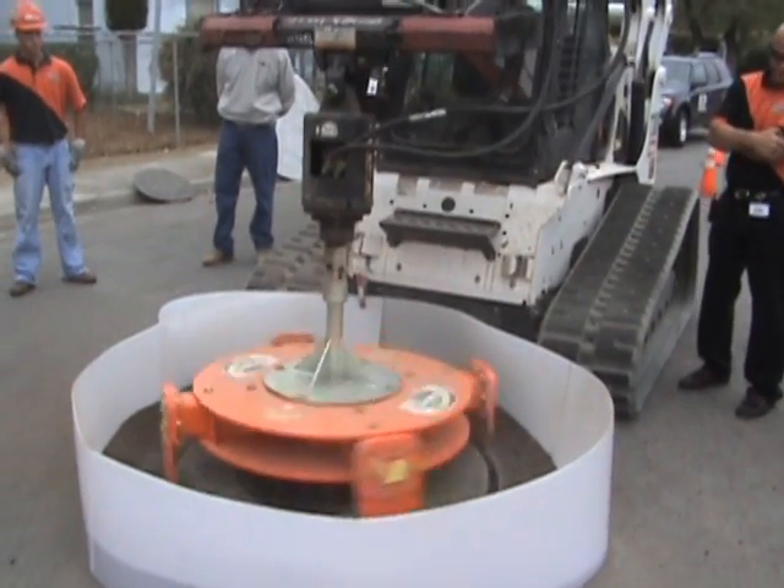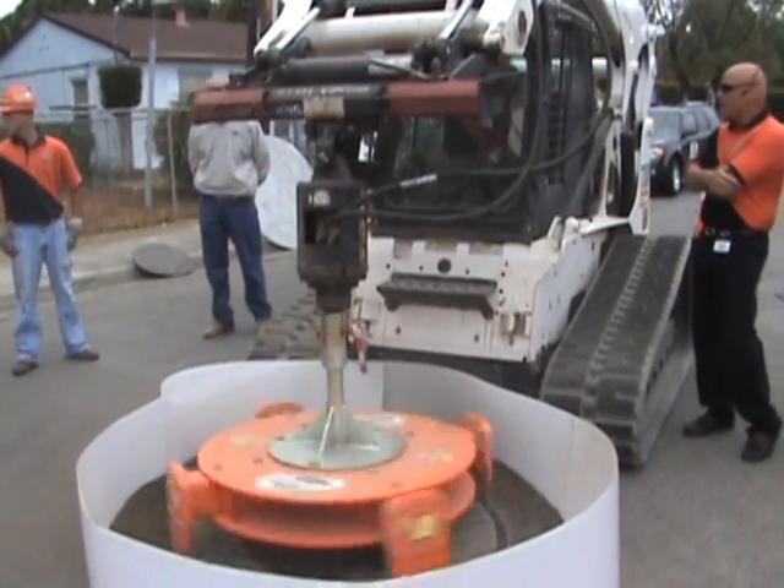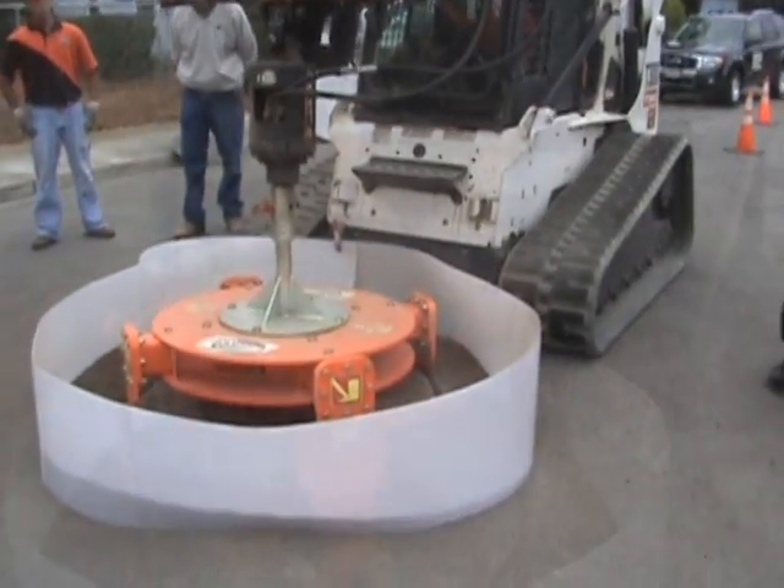All of this happens with no manual labor. The tools do all the work and we avoid costly back injuries and heavy lifting, using tools that most organizations already own.